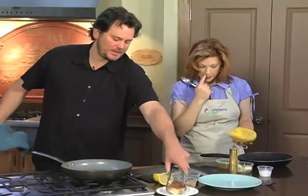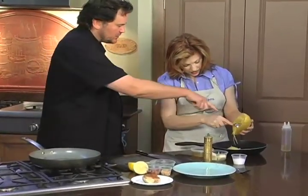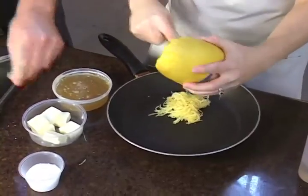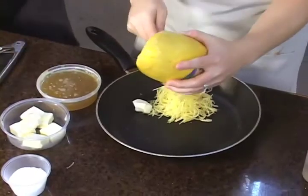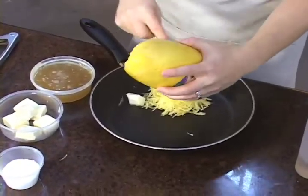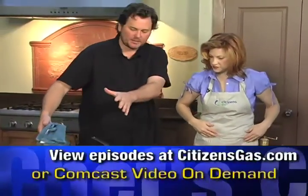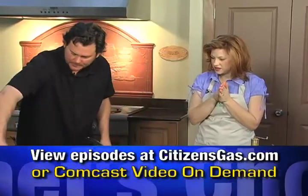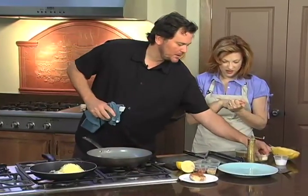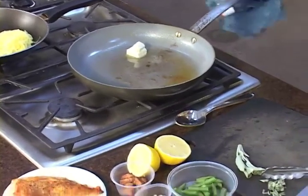We're going to take the chicken off the plate and make the sauce in the same pan so that we get all the drippings. We want to scoop out a little bit of the spaghetti squash — it's already been seasoned, but we'll throw just a little bit of butter in there to warm it up. Now we've got this nice hot pan and we're going to throw more butter in. What we want to do is get that butter so that it just starts to brown.